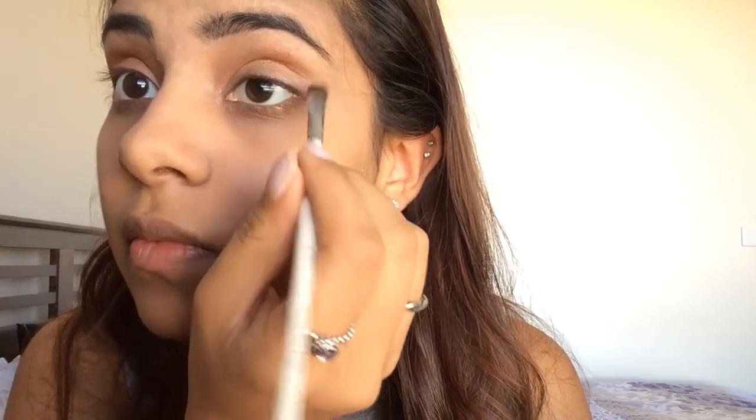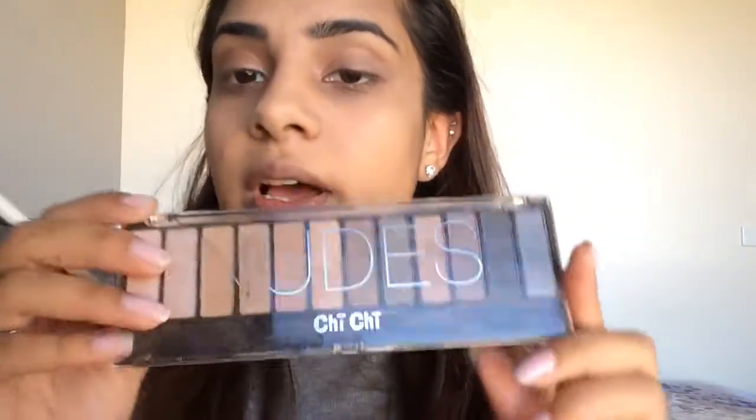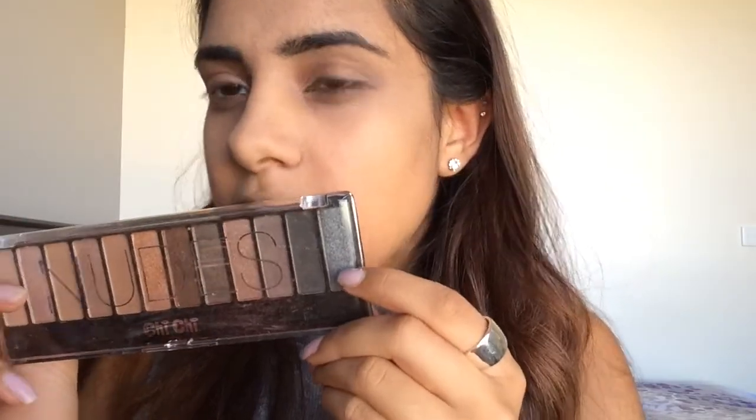Now to add some depth into the eyes, I'm going to go for some gray tones and put them in the corner of the eye. I'm going for this darker gray here and I'm going to use my e.l.f. Professional Defining Eye Brush. Then to make it a little bit darker and to really define the edge of the eye, I'm going to use the Nude Chi Chi palette — this gray metal color — with that same defining brush.